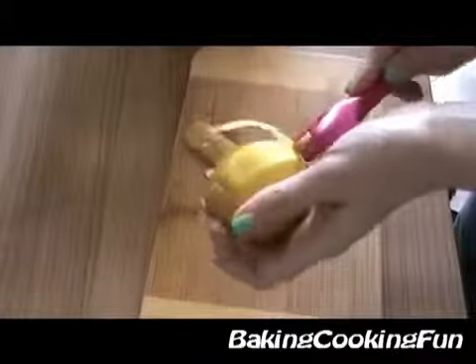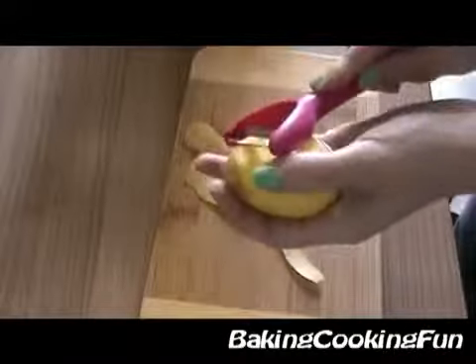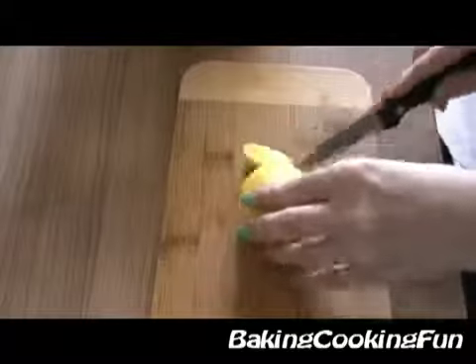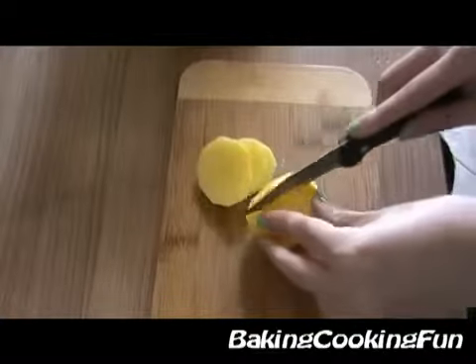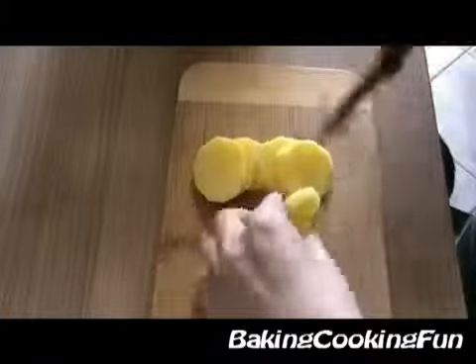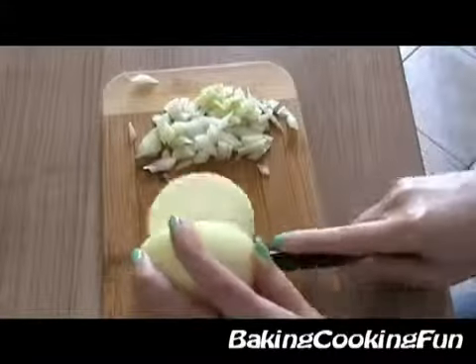You want to start off by peeling your potatoes, and when you have that, cut them into small slices. I do that before cooking because it is way easier and you don't need as long of a cooking time. Then add some salt and some water and cook them for about 20 minutes.